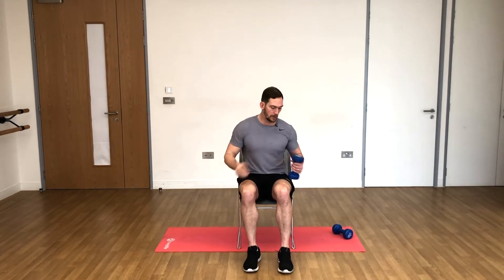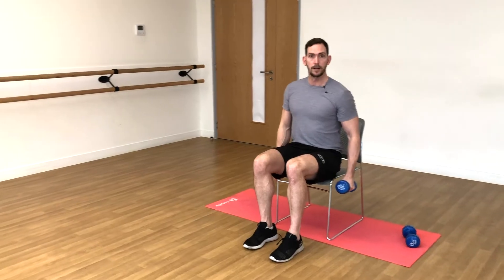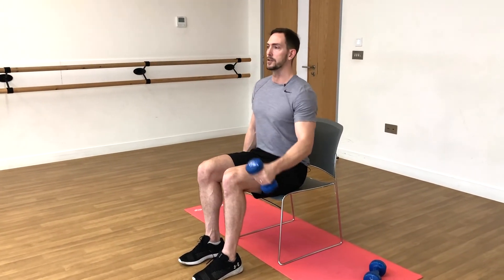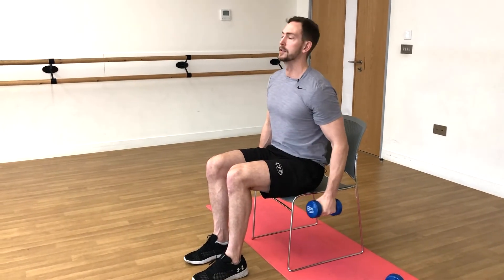We can just pass straight over onto the other side. Hold the chair with your other arm and let's go. One, two — notice how my elbow's got a slight bend in it but it's fixed. The only movement is happening at the shoulder; that's what we're trying to achieve. If we start doing elbow movements, it becomes a bit of a bicep exercise as well — we're not really trying to work the biceps here.